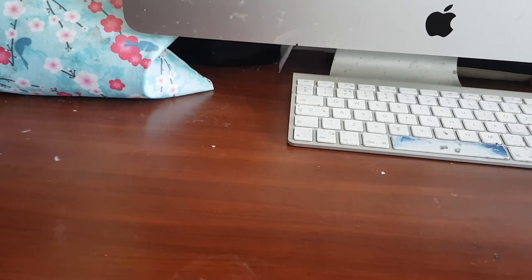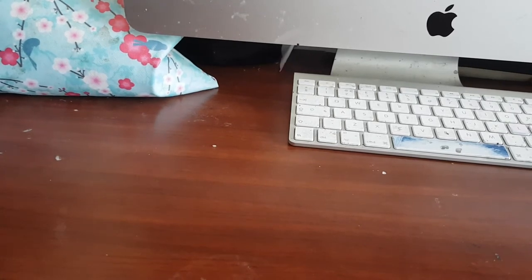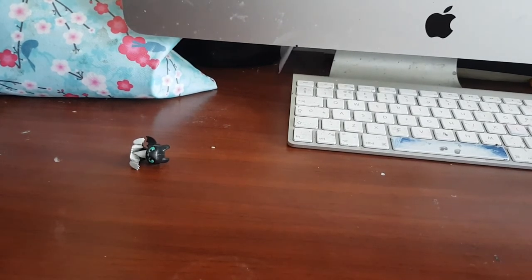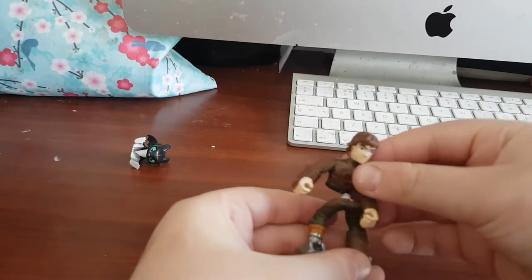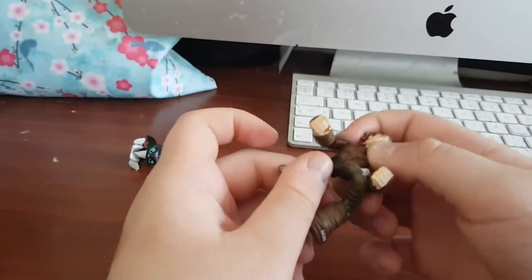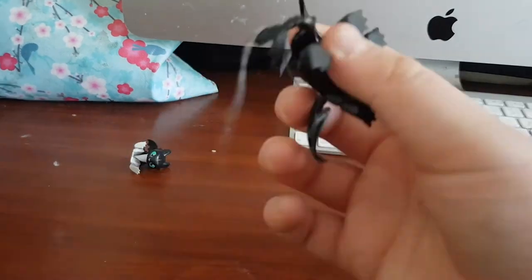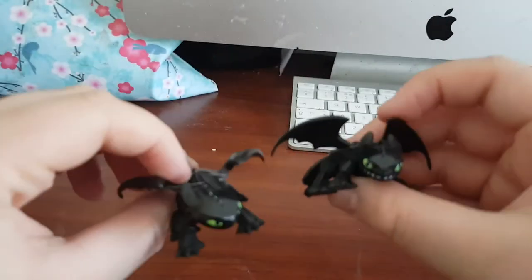Next we have a Toothless from the Hidden World. I also want to show you this second Hiccup figure, which is from either Defenders of Berk or Race to the Edge — it's the one that came with the yellow-tail Toothless. It broke from playing with it too much and there's a bit of blu-tack holding it together. The next two Toothless figures look similar but are different — one is from a blind bag and one is from the Hidden World set.